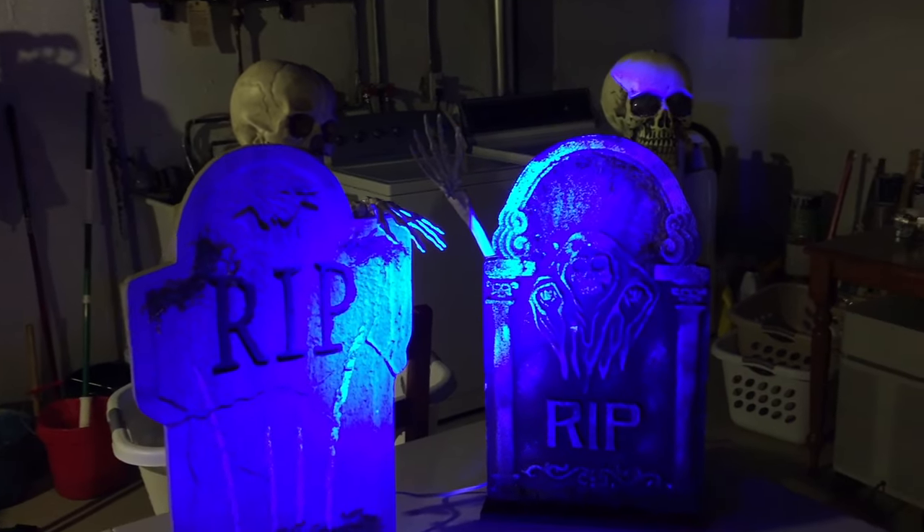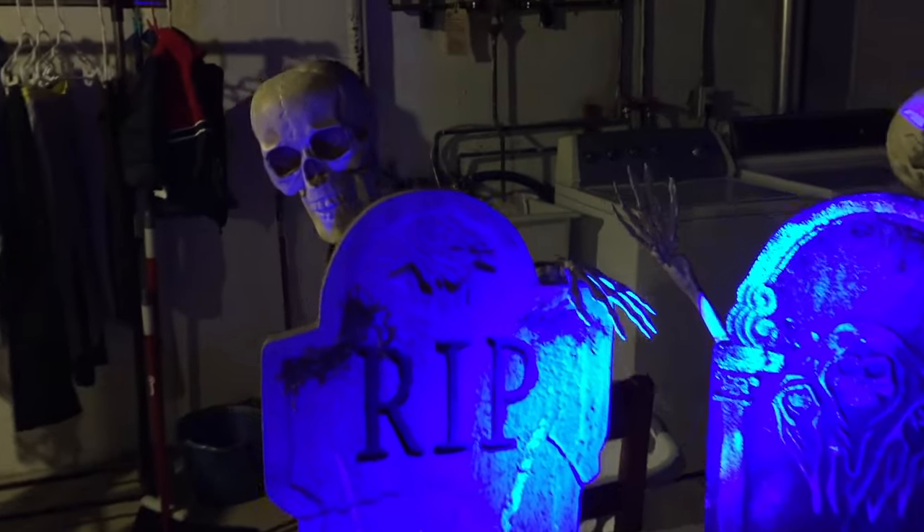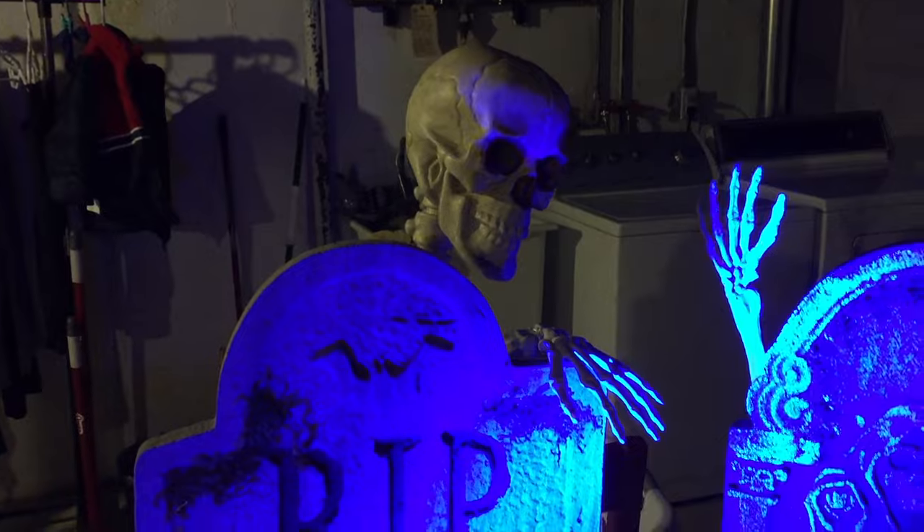Hello again. I got a little bit of work done this weekend on some Halloween poppers. Thought I'd give you a quick video.